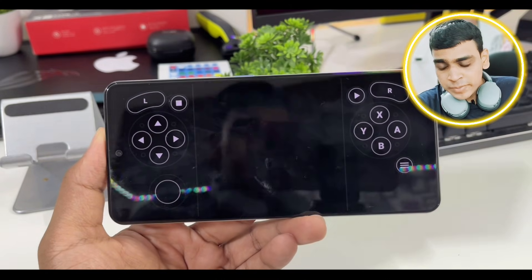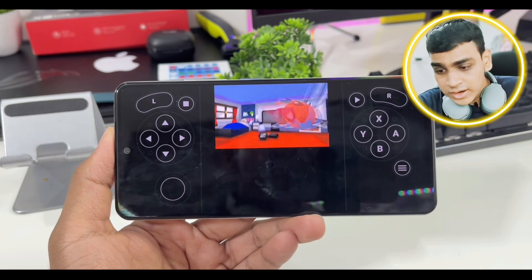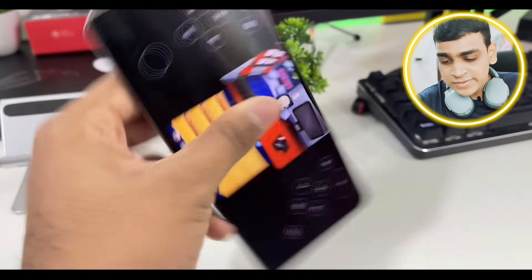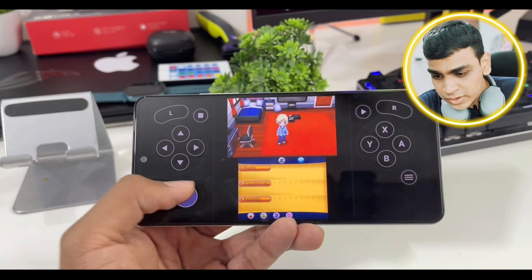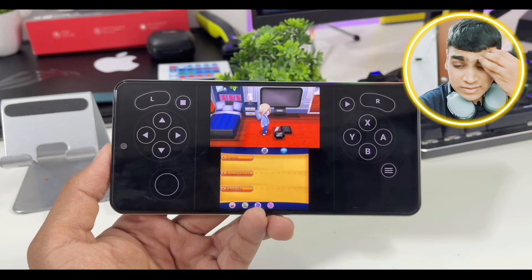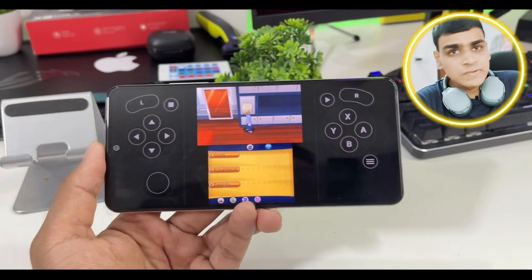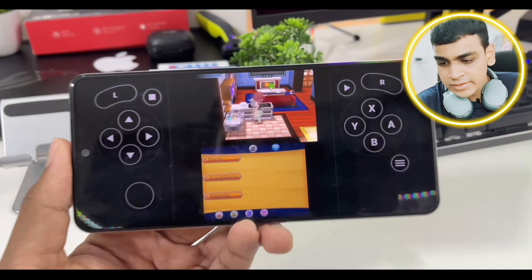Our game has begun and we've entered the Kalos region. Here is the moment of truth — 4x 3D emulation. Will it work? Will there be graphical issues? It's running at 60 FPS. I do have a flagship device — the iQOO 7 Legend with the Snapdragon 888 processor — but still, getting 60 FPS at 4x resolution is really impressive. There is no FPS counter in Lemuride, so if I had to guess I'd say 30 to 60 FPS. If there's a 30 FPS cap as in many Nintendo games, it may be locked at 30, but we can't confirm without an FPS meter.